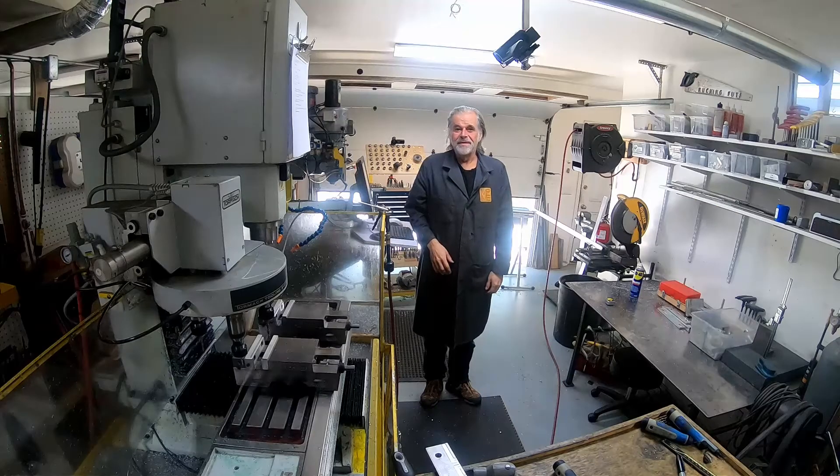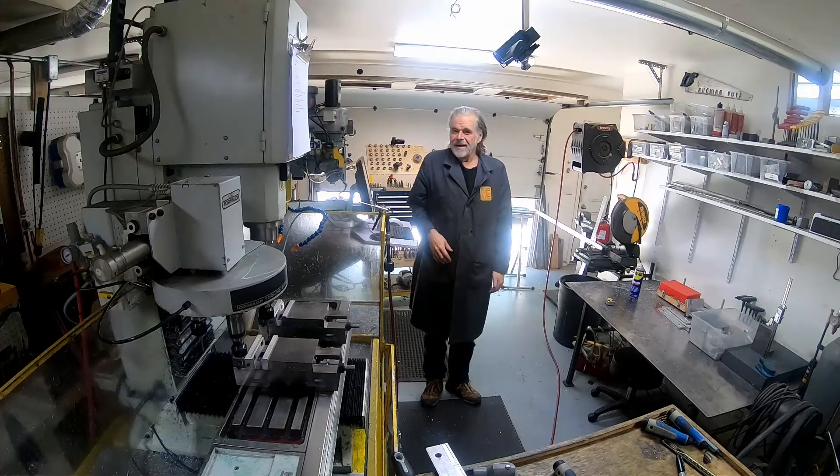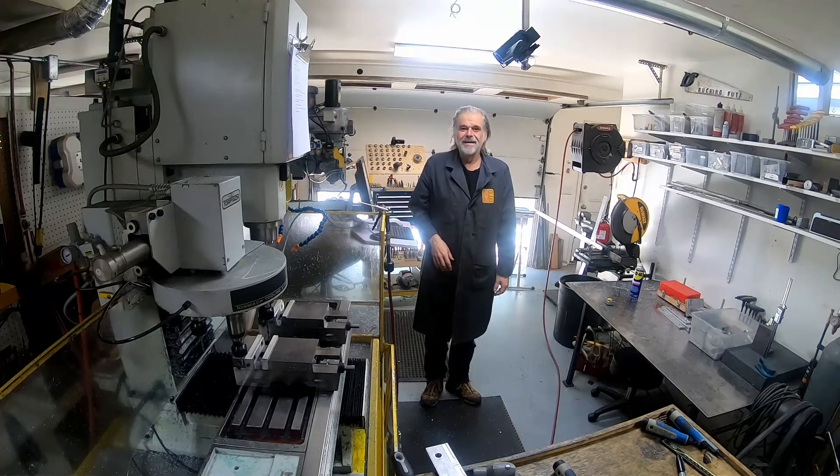Hi! Welcome to the shop. I'm continuing to produce parts for the Inquala. This is production run 4, and I have 750 parts to make, so I think I better get going.